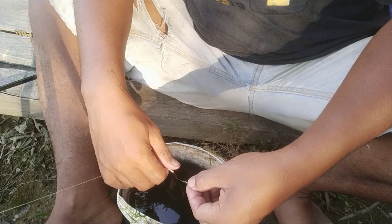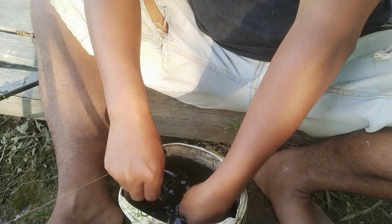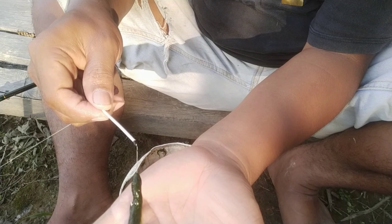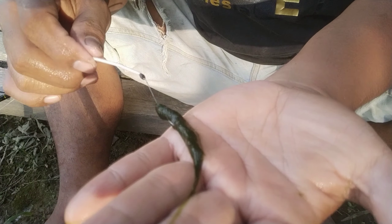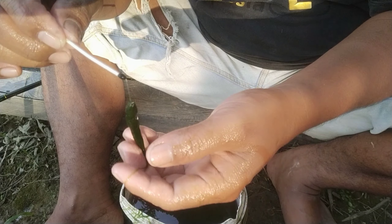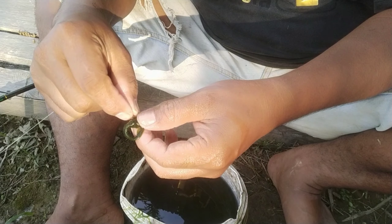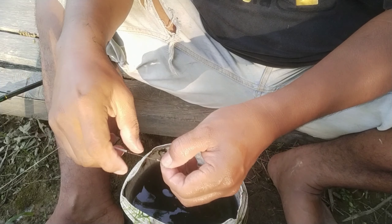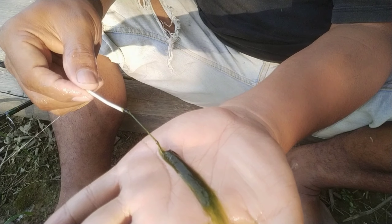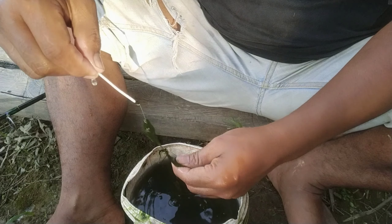Jadi ini cotton bootnya, ini mata kailnya — saya tenggelamkan di bawah, terus saya putar cotton bootnya yang diputar. Modelnya kayak begini — mata kail ada di dalam. Posisi kalau begini biasa dipakai memancing saat ikannya lagi tidak terlalu makan, biar dia lama di air. Kalau ikan lagi makan terus dan berkumpul — ikan nilanya berkumpul dan cepat makannya — kita harus kaitkan kayak begini saja.